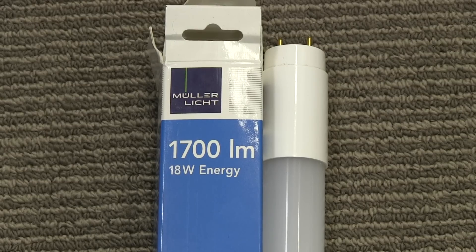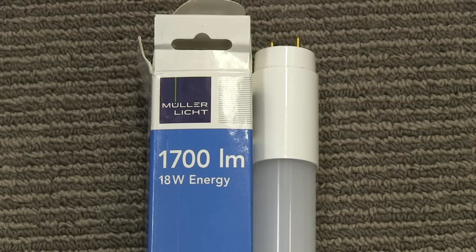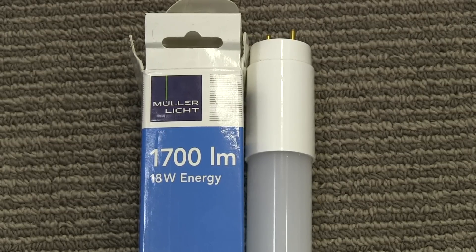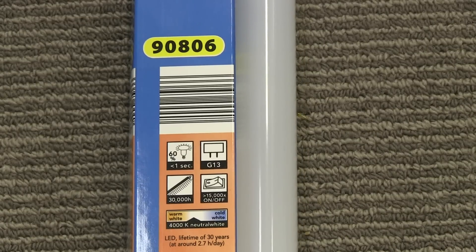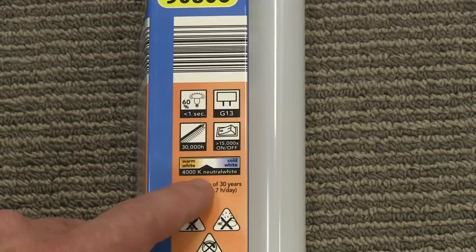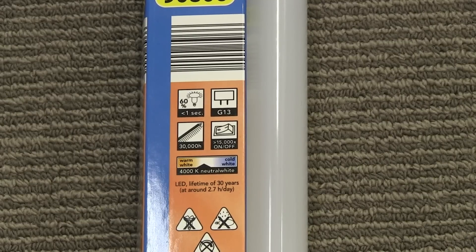Here are the ones we're installing from Muller Light — I'm sure my German viewers will correct my pronunciation. They're not made in Germany, they're made in China, but at least they're a reputable manufacturer so they should be fairly well specced. They're 1,700 lumens at 18 watts, hopefully replacing 36-watt strip fluoros — much lower energy requirements. The packaging says they reach 60% of claimed light within one second, 30,000 hours rated lifetime, and greater than 15,000 on-off cycles. They're 4,000K neutral white.